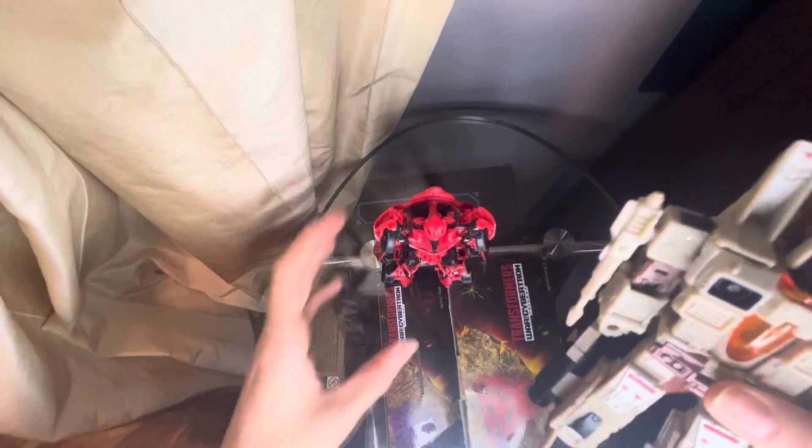For comparison, we have the War for Cybertron Earthrise — or possibly Kingdom — seeker cone head mold and Sandstorm, so you can see how that stacks up.